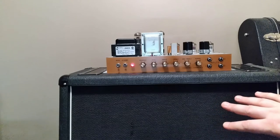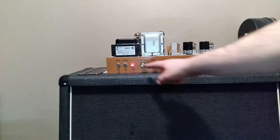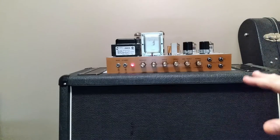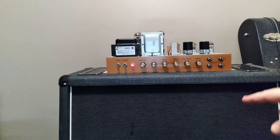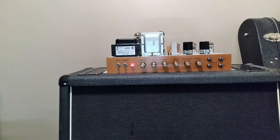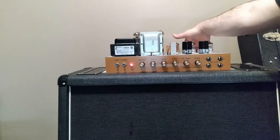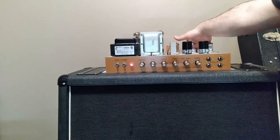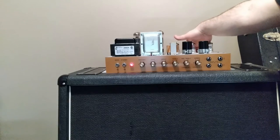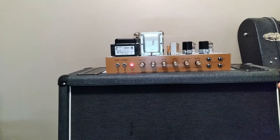Going ahead and flipping the standby on — you can hear there's a little bit of hiss. As I raise the master volume more, a whine comes in. So we've still got some parasitic oscillation in here.